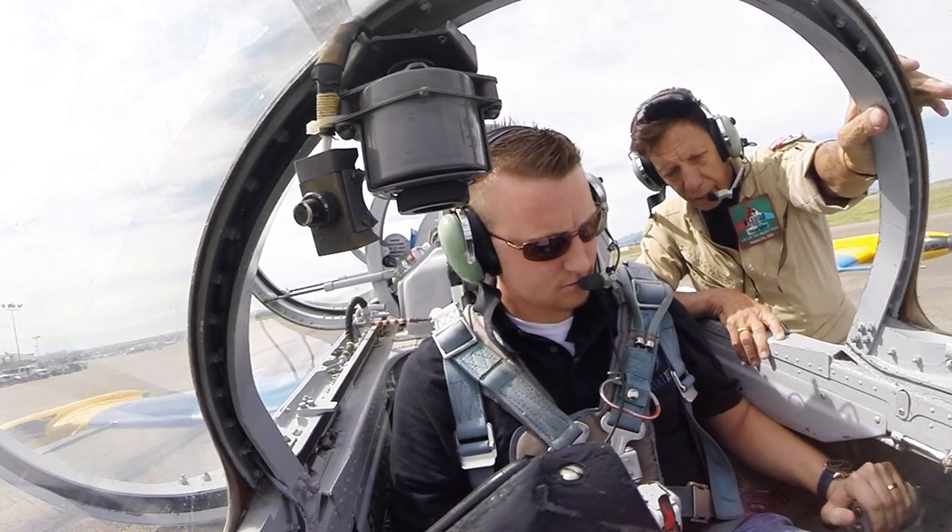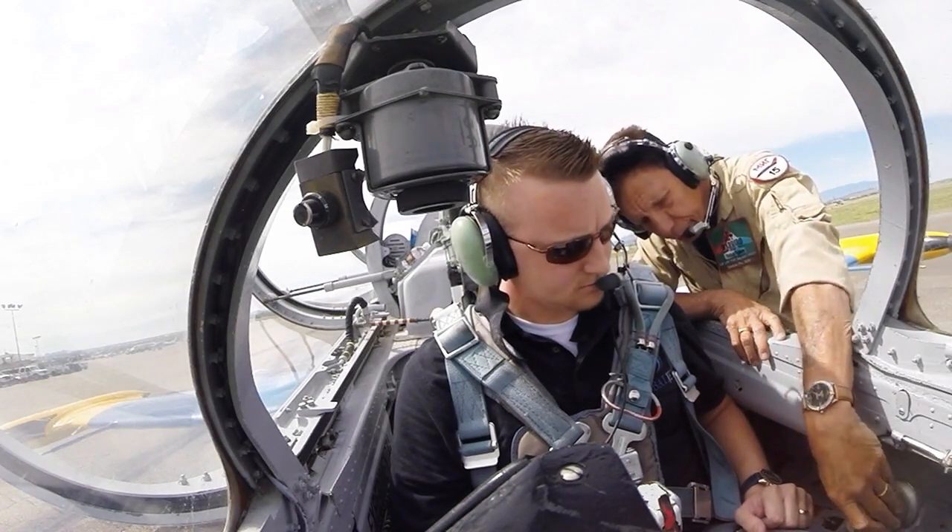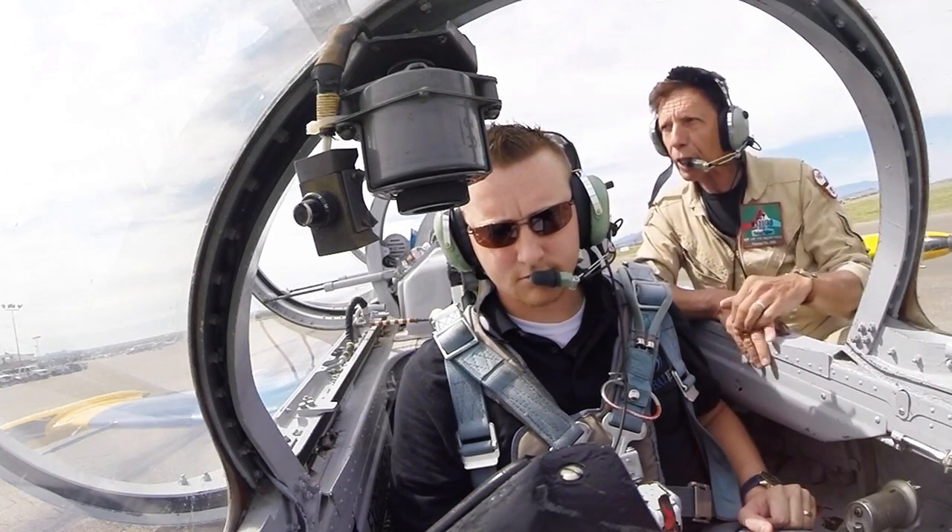RPM moves. Back to idle. There you go. Perfect. Twenty-four percent — she should light.